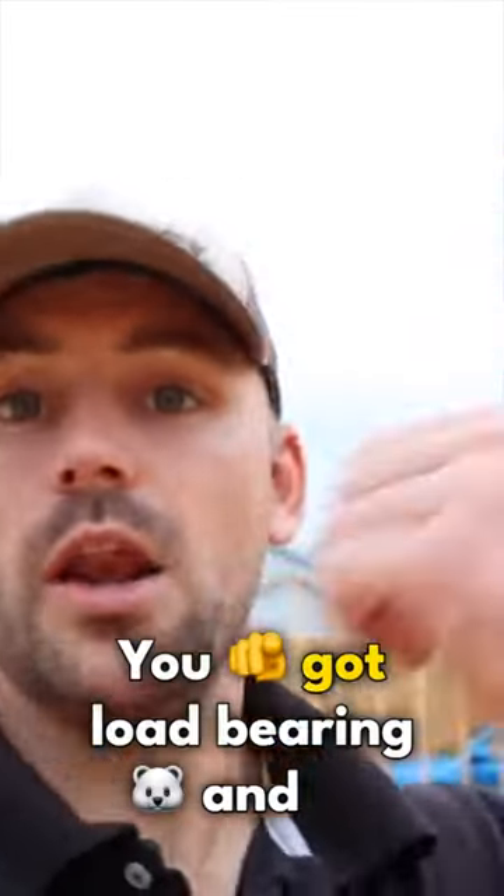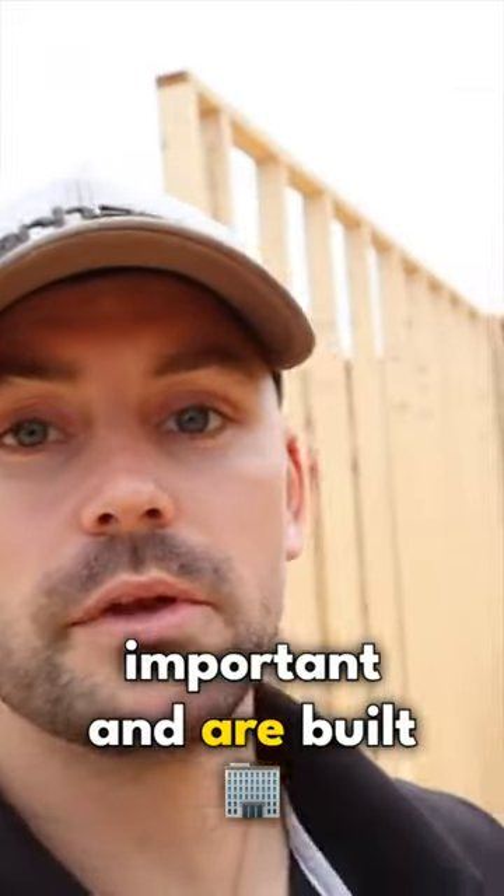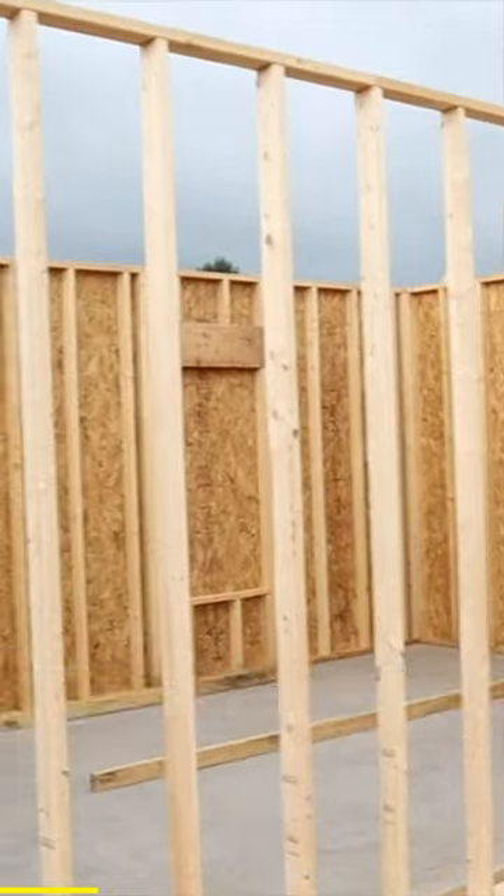You've got two different types of walls: load-bearing and non-load-bearing. Both of them are very important and are built differently. There it is — stood up, braced — and that is what a weight-bearing interior wall looks like.